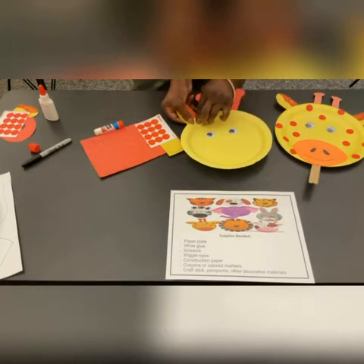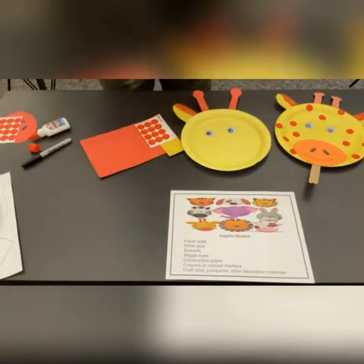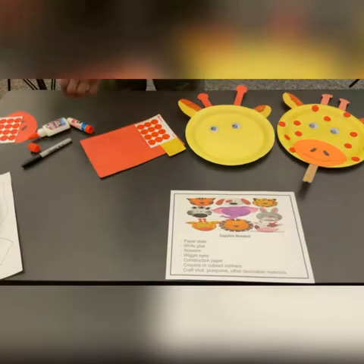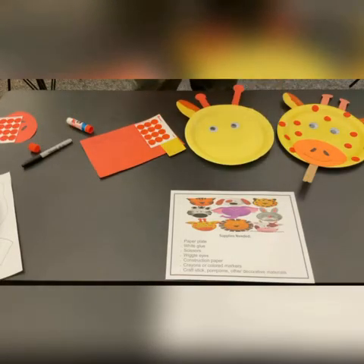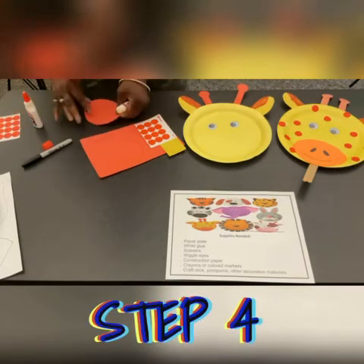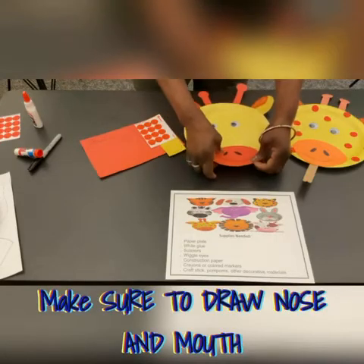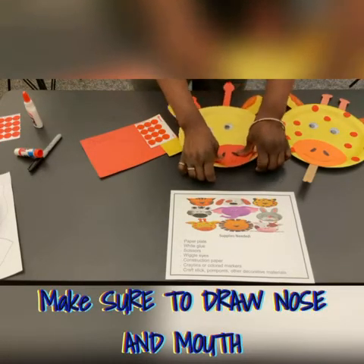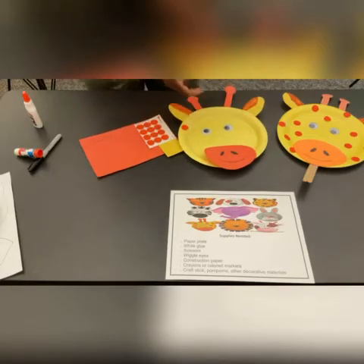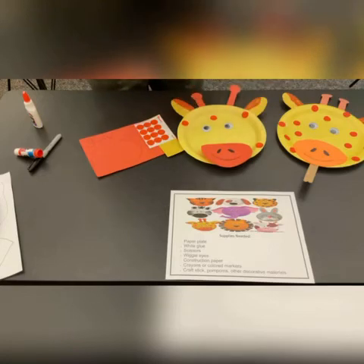We just want to get this craft done. The ears — I'm having a hard time with my glue today. The ears. Now you're going to take the mouth. On the mouth, you have to draw the nostrils and the smile. Once that's done, you can place your dots wherever you want. If this is not enough dots for you, you can always cut out some more yourself and just add it to your giraffe.